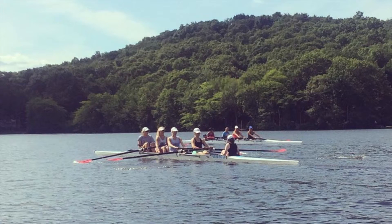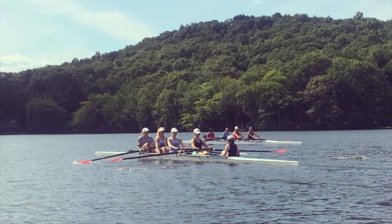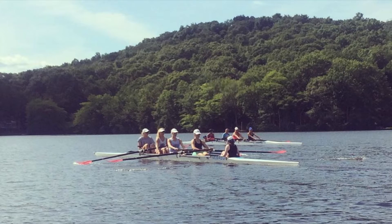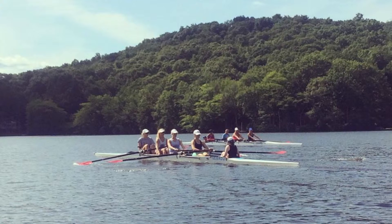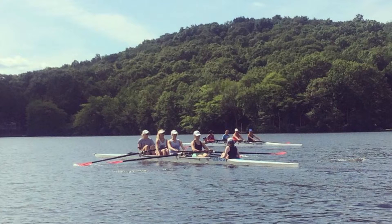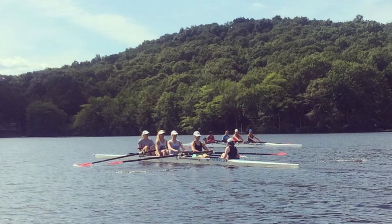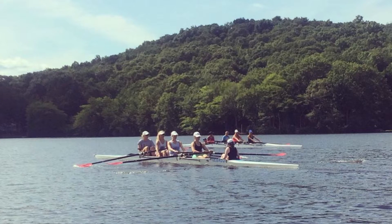That's one. Two, let's swing together. Three, let's match the pivot. Five, pause at arms and body. Find the center. And row. One. Two, swing together.